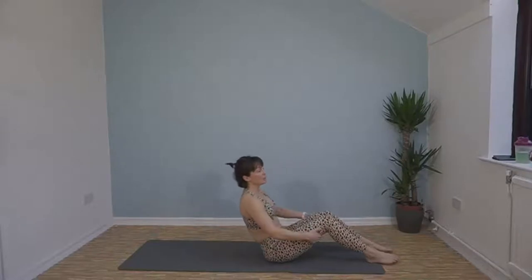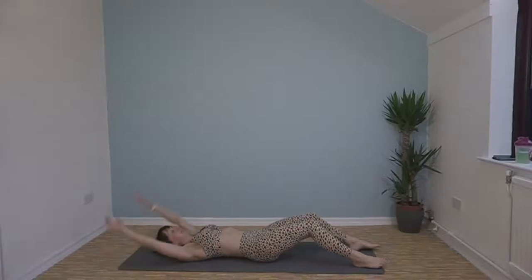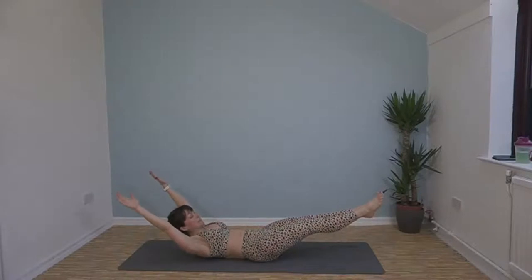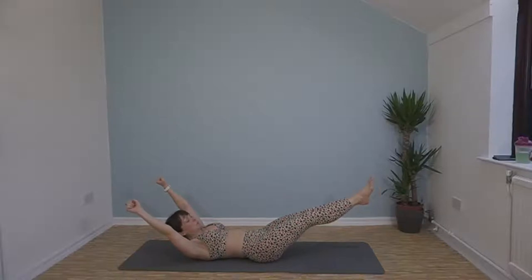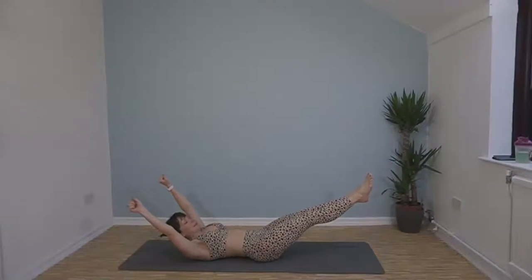We're going to do a big dish — extend out and hold it in this extended position for 30 seconds. Don't let your lower back arch and keep breathing. Halfway — keep squeezing, you're going to feel so good. Last few seconds.